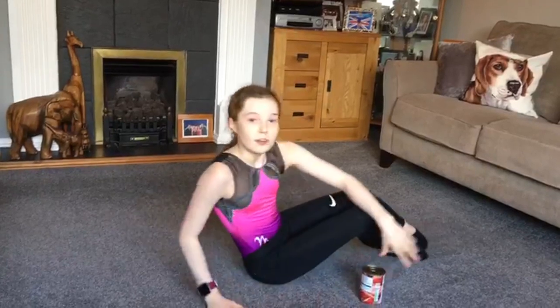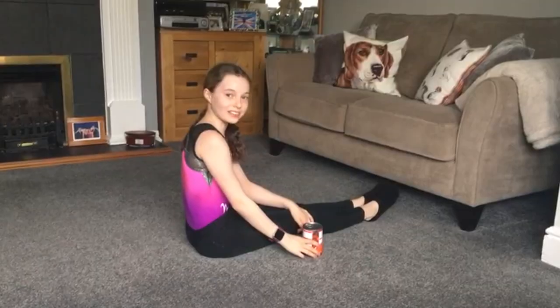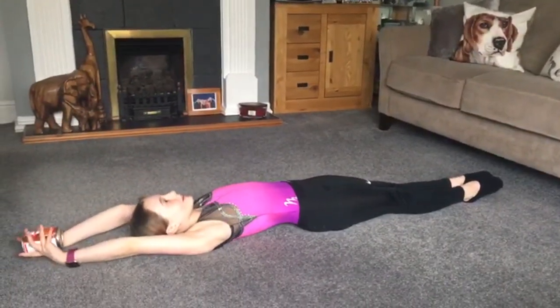Weight exercise. If you don't have a weight you can use a can, but make sure your legs are tight, your toes are pointed and you do hip lifts. I'll count this in. 3, 2, 1, go.